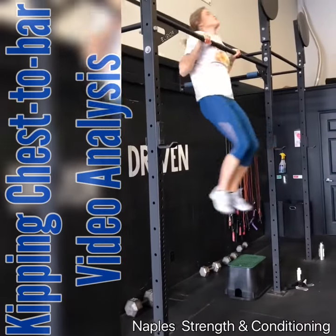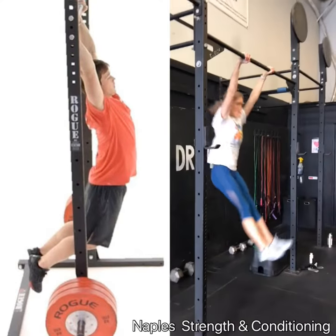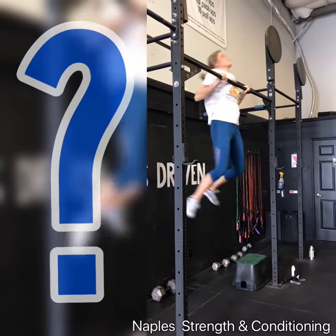Hi Alexi, here's a video analysis of your chest-to-bar pull-up. One of the things you do really well is your ability to bring your chest forward and legs back — you can see that right here in this freeze frame. I think you do it a little overextended, but you still do it well.